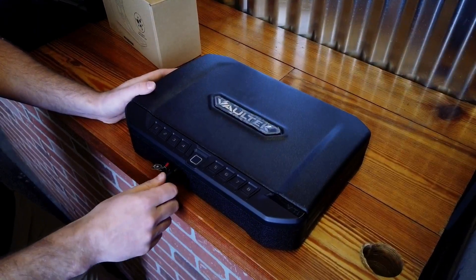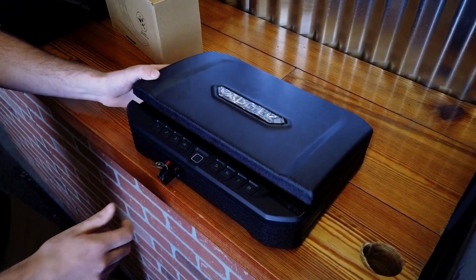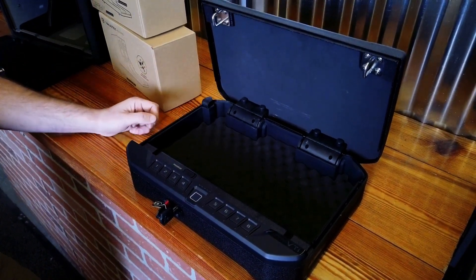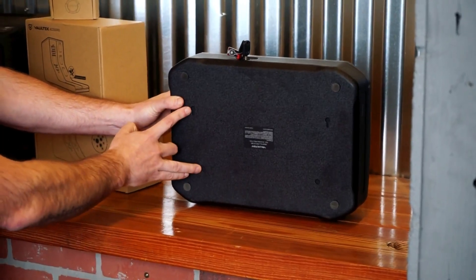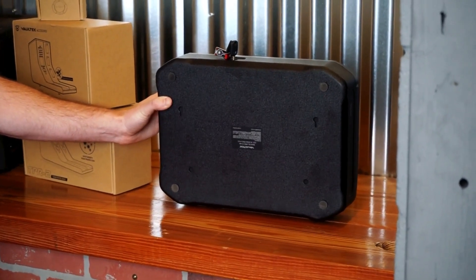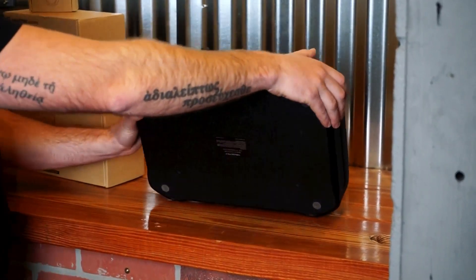These are solid steel bodies with a rhino lining textured cover on the outside. We have foam inserts that can be changed and moved, and it's dual locking. My favorite thing here is that these are fully mountable — you can mount this safe to a wall or to another surface, making it very difficult for someone to walk off with, but also making for easier access.